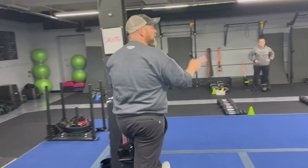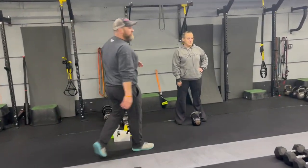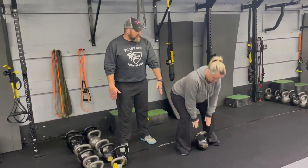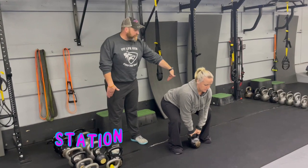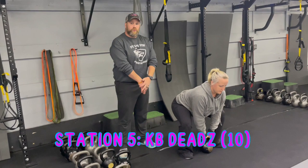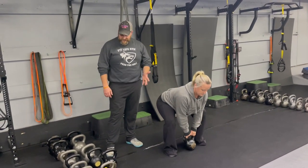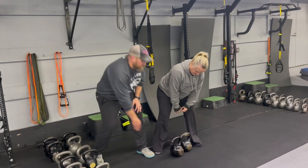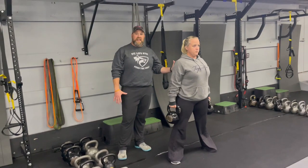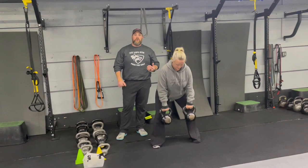Nice job T. Station number five — coach Kat is demonstrating kettlebell deadlifts. Set that kettlebell right between your feet, sit those hips back, nice flat back, get a good brace, then drive up and squeeze those glutes at the top — arms stay straight the entire time. Deep breath in, push that air out. If you want more challenge, grab two kettlebells, one in each hand. Everything's the same — just adjust the weights as needed.